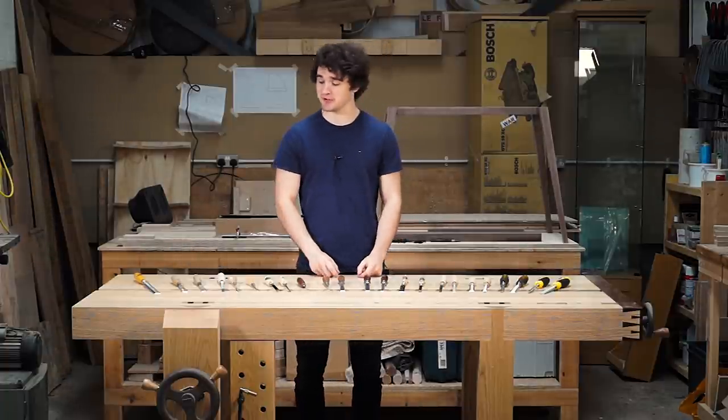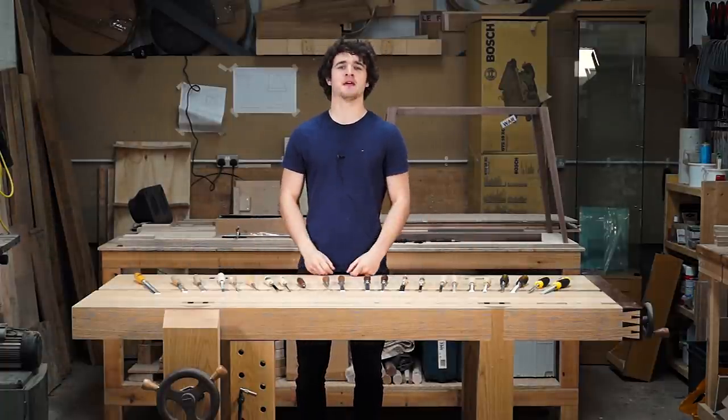Hello everyone. I bet you can't guess what today's video is going to be based on. That's right, honing guard. Nope, not making that mistake again. This video will be based on chisels, different types, their different uses, and hopefully give you a clearer understanding by the end of the video. So let's go.